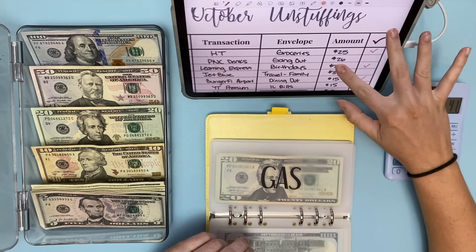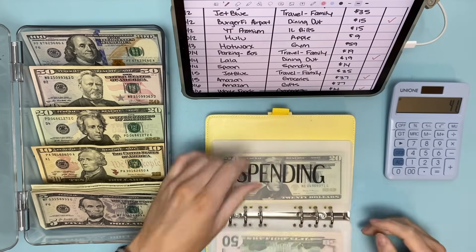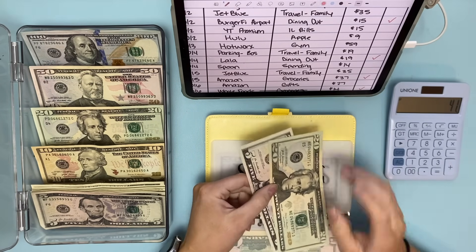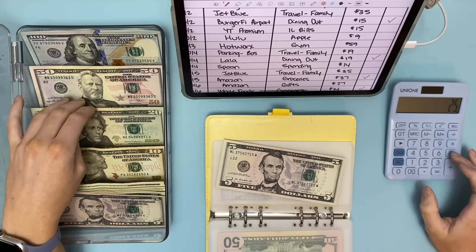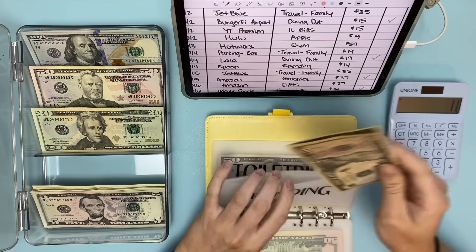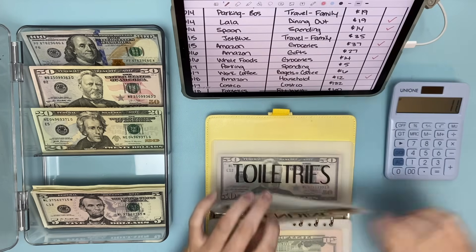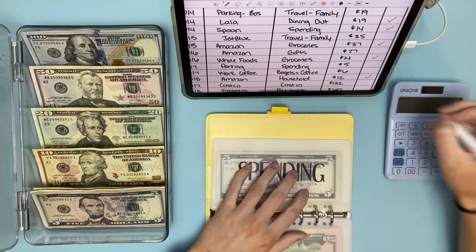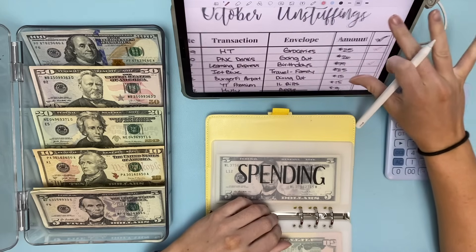Those are all in long-term spending. In the spending envelope, I'm taking out $14 for a spoon I bought while visiting my family in Boston — it goes on a spoon rack that was my grandma's. I put back $6, making $11 left. Then another $5 comes out for parking, leaving $6 in spending.